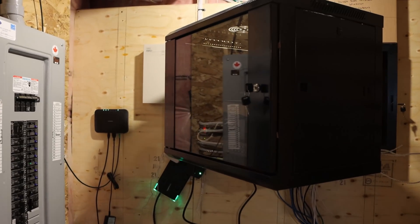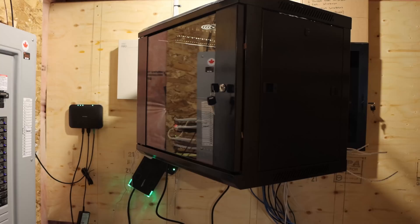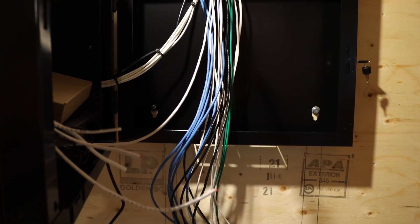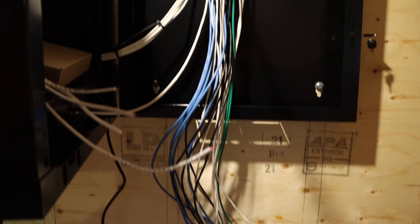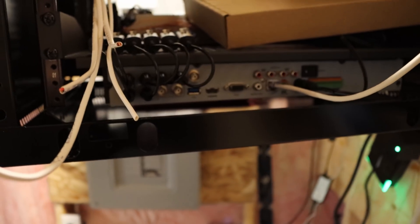Now we are at the customer's place, and this is what we have to deal with. This is the 8U or 9U rack, and it swings open. We can see here we have about 16 Cat 6 cables that we'll need to terminate, and they'll be going into the back of the rack. Right now they only have a DVR, and their audio video guy ran all of these cables into the bottom of the DVR.